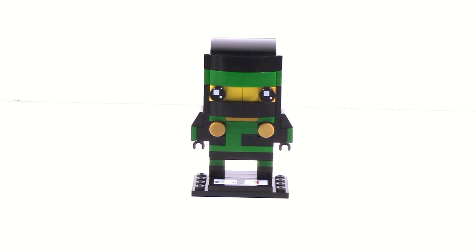Hey guys, HFMasters here and today we are back with another Lego Ninjago Movie Brickhead MOC. This is a MOC, not an official set, and this one is of Lloyd.